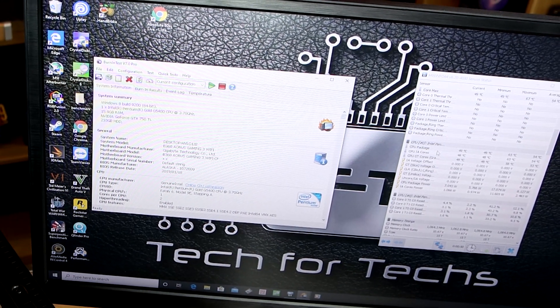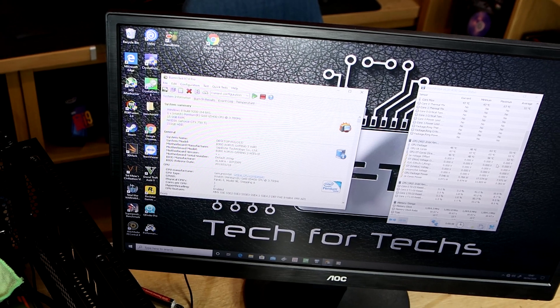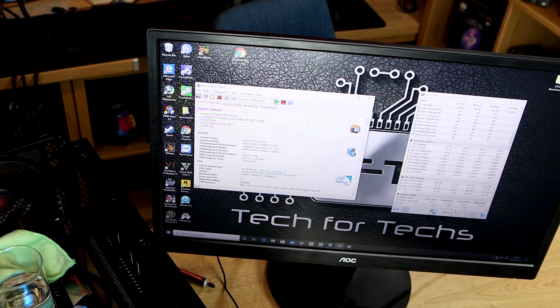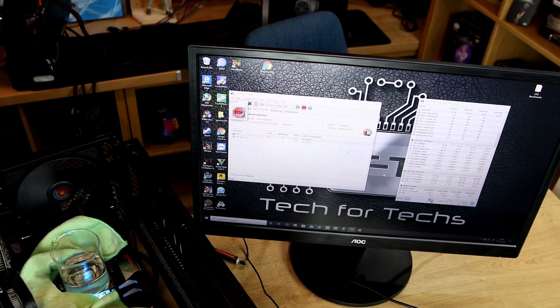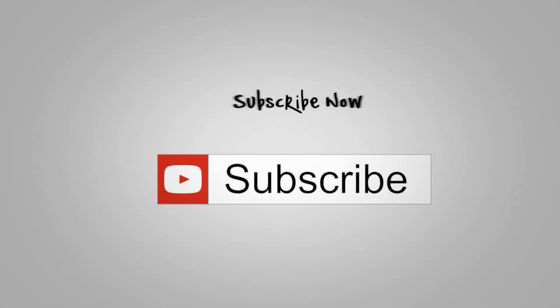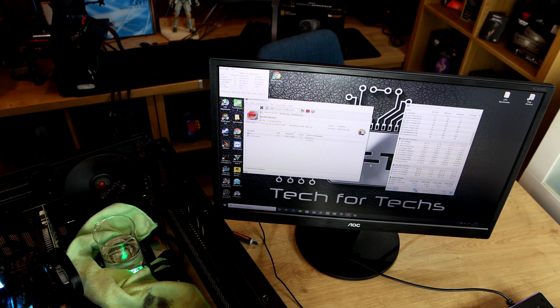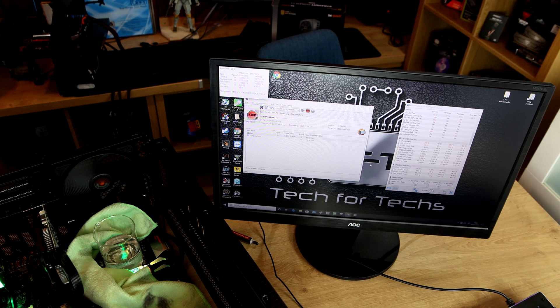I'm going to start by checking the temperature now. The CPU is running currently at roughly 49 degrees, which is quite warm already, so that's going to start warming the water up for sure. Starting the stress test — this is going to stress test the processor flat out. The CPU is suddenly getting up to 60 degrees... 66, 70, and it's going up by a few degrees every second. At the moment it's up to about 72 degrees. The CPU is now hitting 100 degrees, so that should be hot enough to actually boil.